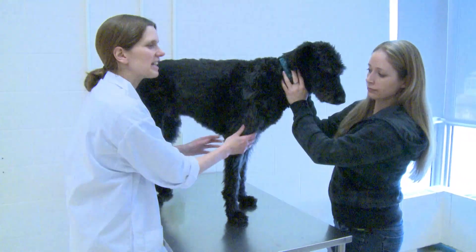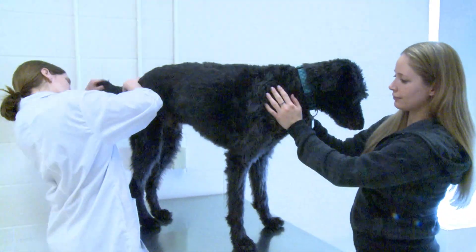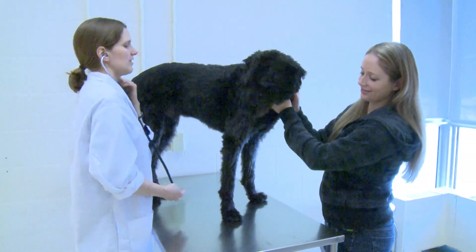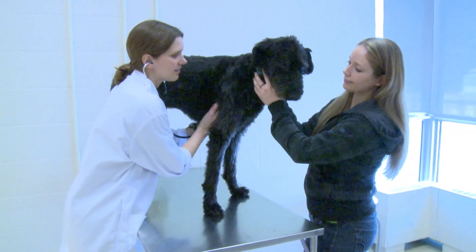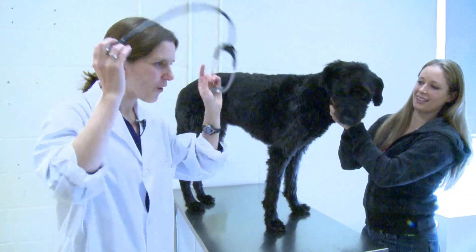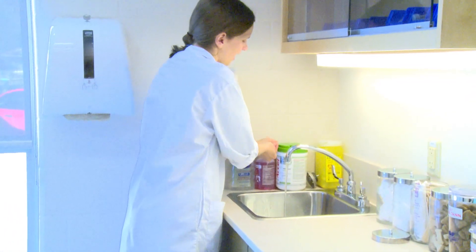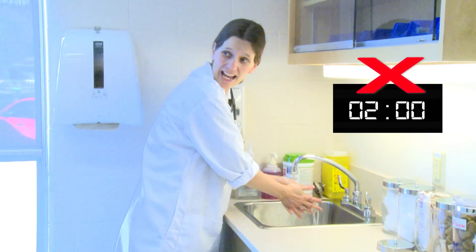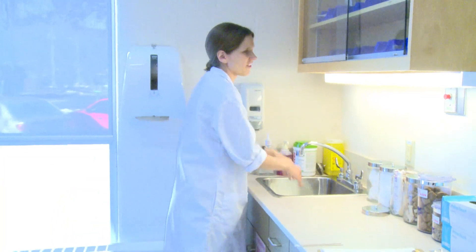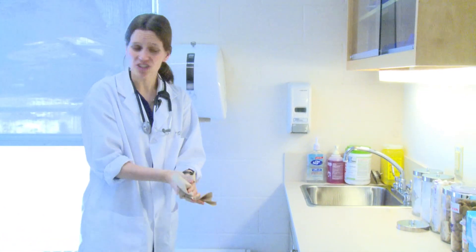All right. Everything's looking good, Shadow. I'm just going to have a quick listen to you here. Awesome. Everything sounds great. Fantastic. So what I'm going to do is take these swabs out and we'll make some slides from them, and once I have a look, I'll send the tech back in to let you know what we're going to do for his ears. It might just be nothing — if we don't see anything on the slides, he won't need anything further. Just keep a close eye on them and if it gets worse, just let us know.